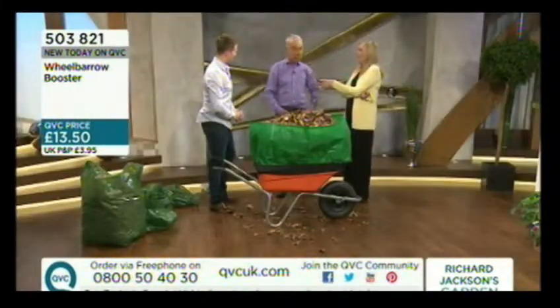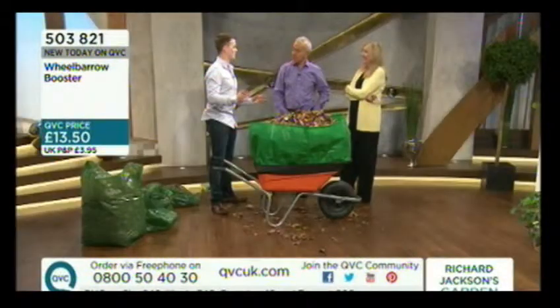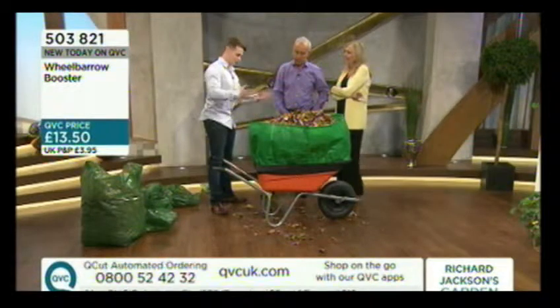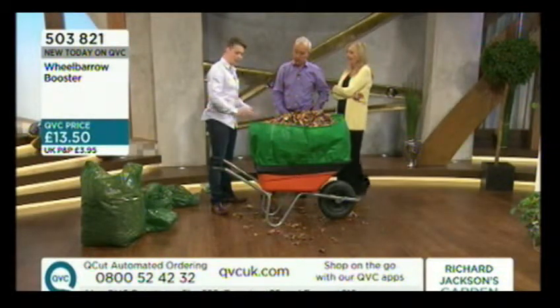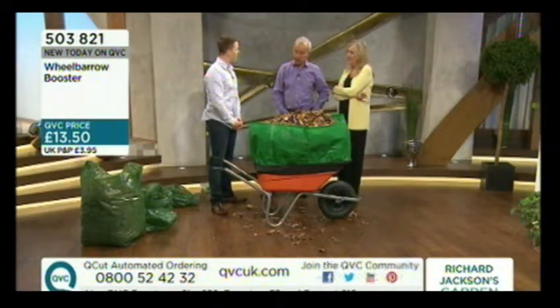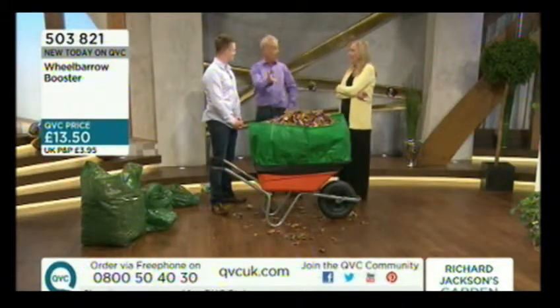It will fit most wheelbarrows — anything from 103 to 117 inch rim. If anyone at home is thinking 'is that going to fit my wheelbarrow?', we've already thought about that. My father never invented this to sell; he invented it to solve a problem. He's had dozens of different wheelbarrows over his time as a landscape gardener — it's a gardening product, by a gardener, for a gardener. People have always been very happy with the results and we've never had a complaint yet.